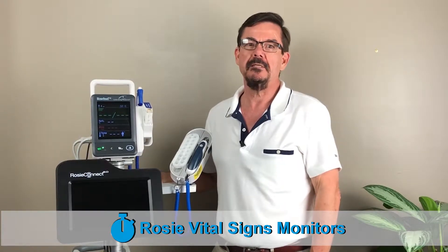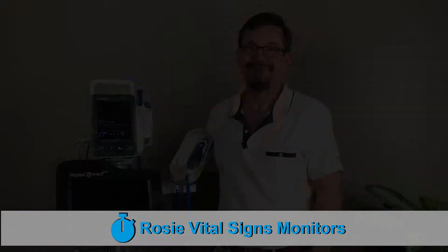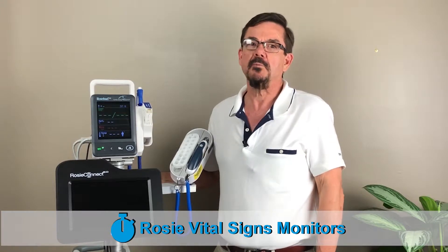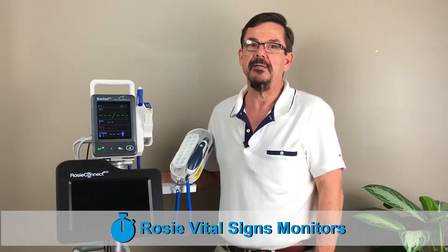Hi, my name is Ken from ROSE Connectivity Solutions, and this is our 60-second solution for your ROSE vital signs monitor. If your ROSE only works when it's plugged into an outlet, this points to a possible problem with the battery. I'm going to show you how to troubleshoot this problem.